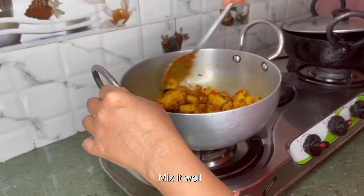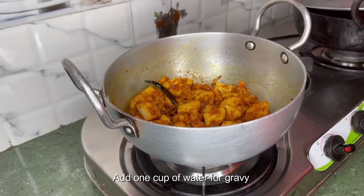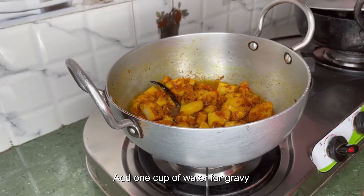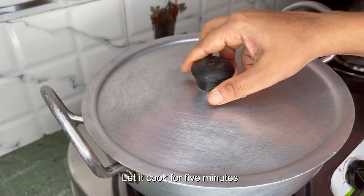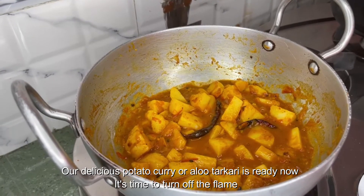Mix it well, add one cup of water for gravy, and let it cook for five minutes. Our delicious potato curry or aloo curry is ready.